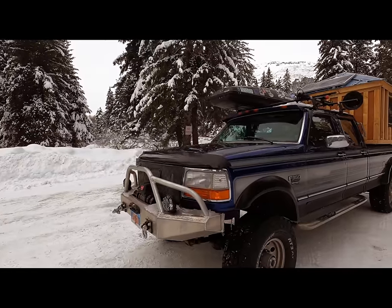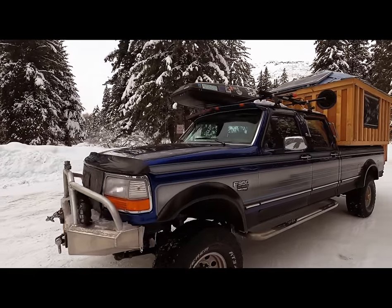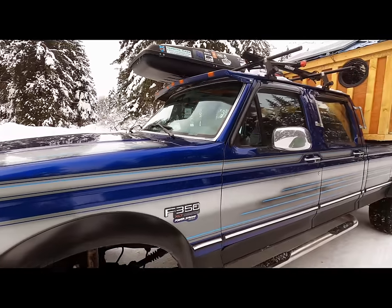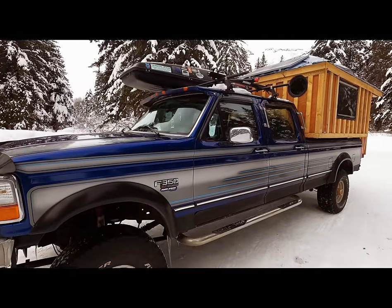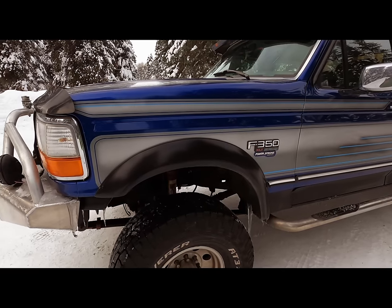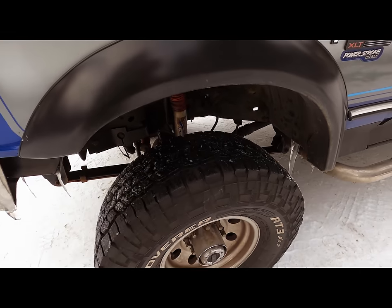The truck is a 1996 Ford F-350, that's a Power Stroke diesel, a 7.3 engine, so it pulls the weight of the camper awesome and can still pull trailers or whatever else you need. It's got a six inch lift so I could get 35 inch tires on there.